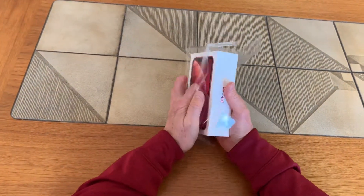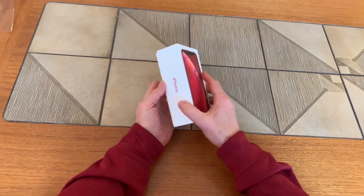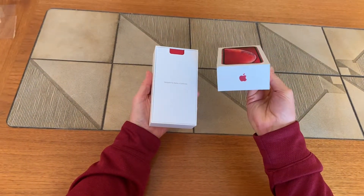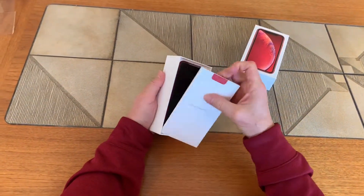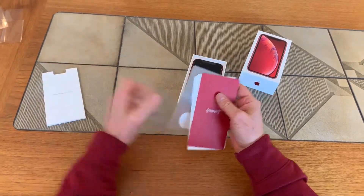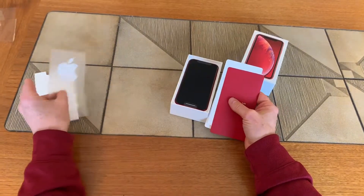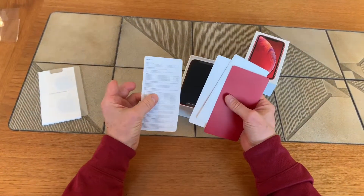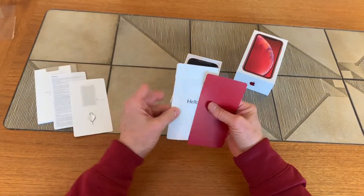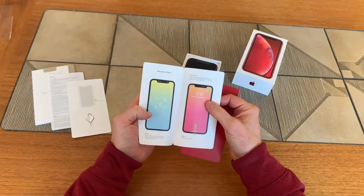As usual we have this nice sturdy fancy Apple box that everything comes in — really cool and exciting with the big Apple logo on the side. Inside we have all the Apple propaganda in that nice little sleeve: some decals, pretty cool, and all kinds of things about the user guide and a little quick start guide.